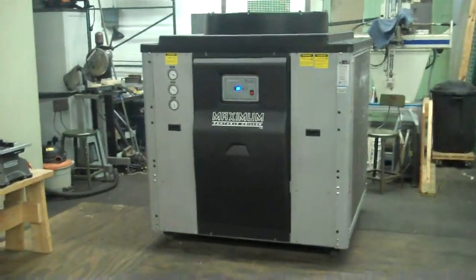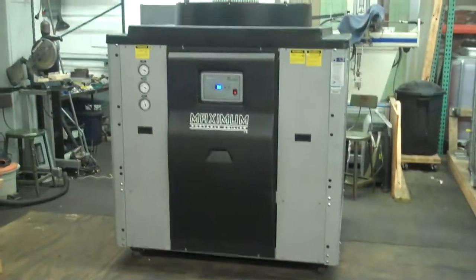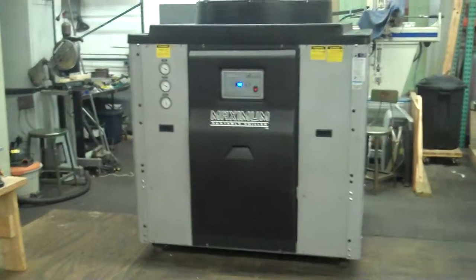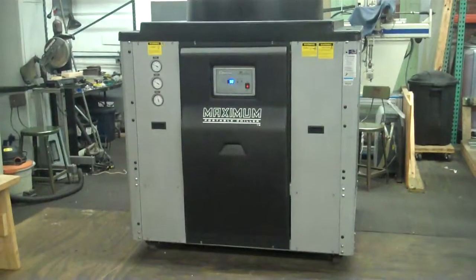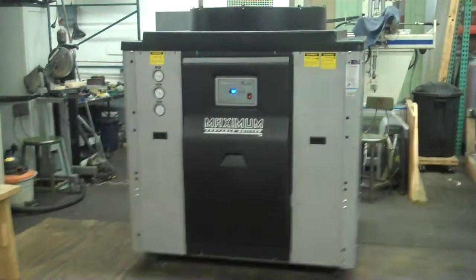This is Scott from KIG. It's November 20th, 2013. This is again our Advantage 15-ton air-cooled chiller, but what we've done is we've filled it with glycol — a glycol solution — and we've converted the controller to the low-temperature setting, as well as the pressure switch.